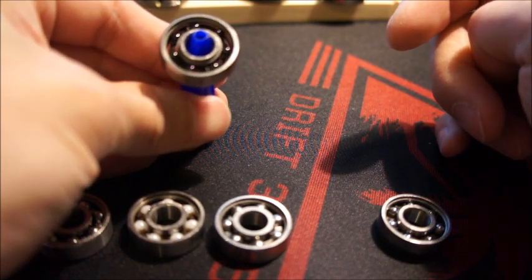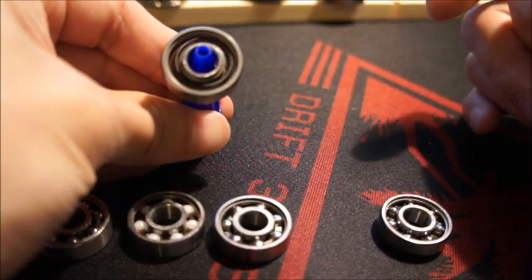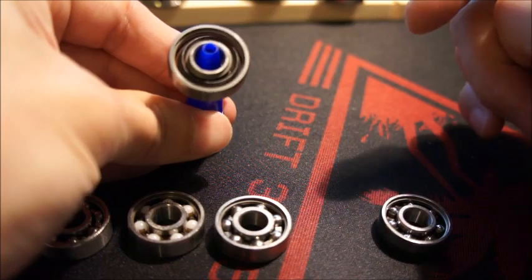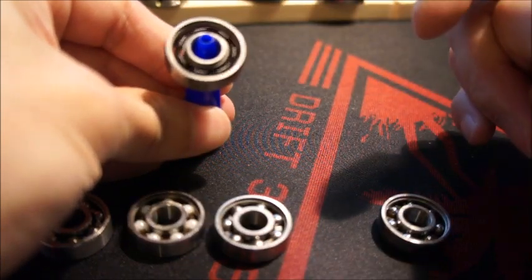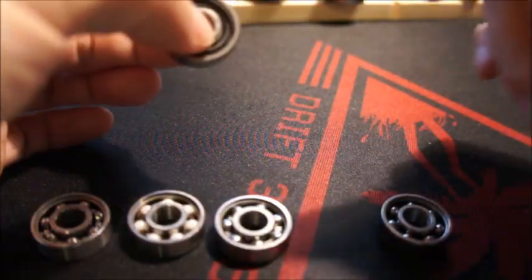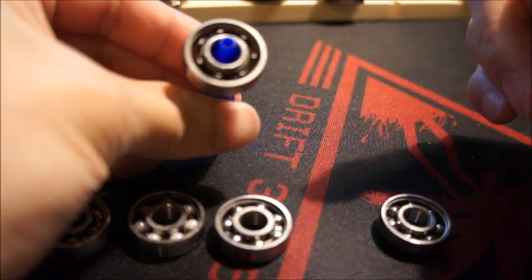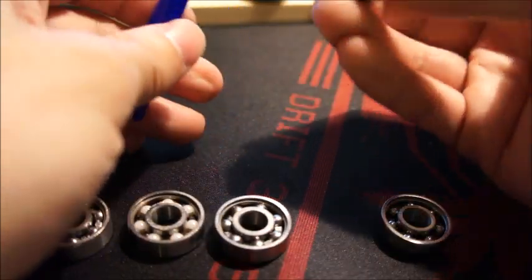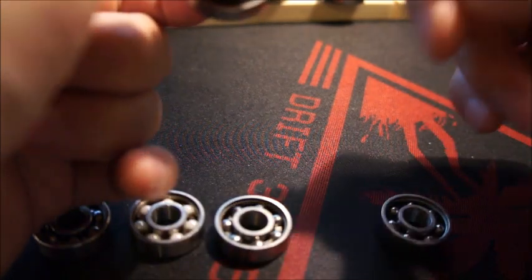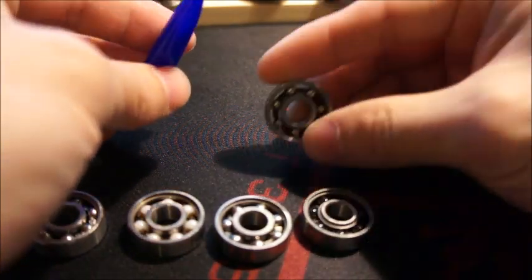The best one today is the silicon nitride with the plastic cage — it just spins so smoothly. It's slightly lubricated so it doesn't spin for as long, and I haven't had the chance to remove the light oil inside. But there's no vibration at all, and the oil may actually help reduce vibration. With a weighted spinner, this thing performs very well.